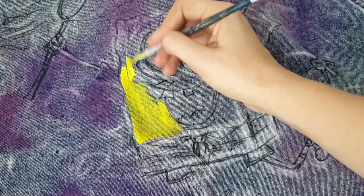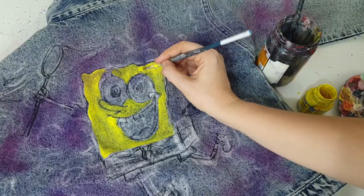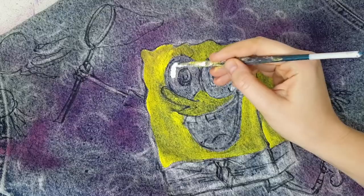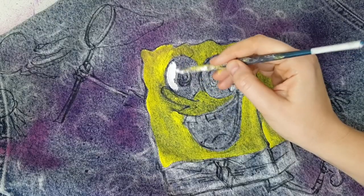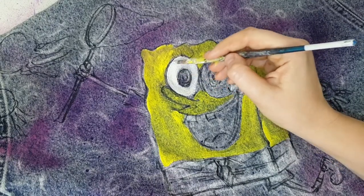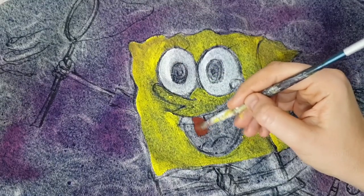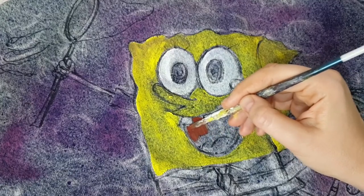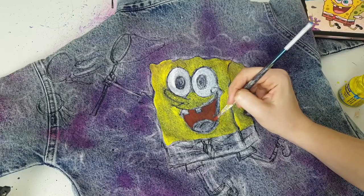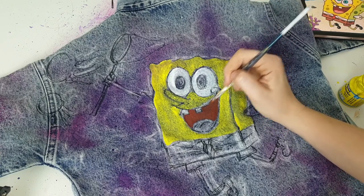Since yellow is brighter and lighter than my denim jacket, I could create a white base layer first and then apply yellow on top. But I want to show you that if your denim is a light color and your paints have good coverage, a white base layer isn't really necessary. With two layers of yellow paint I can create the same bright yellow as I would with a base layer. For colors darker than the denim, even one layer is enough.